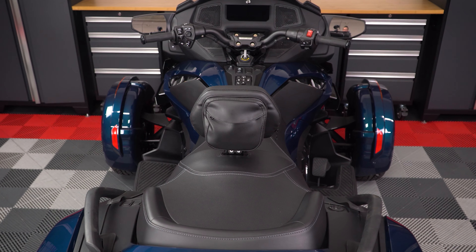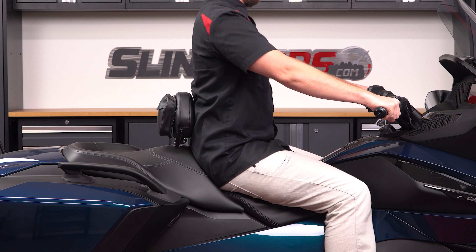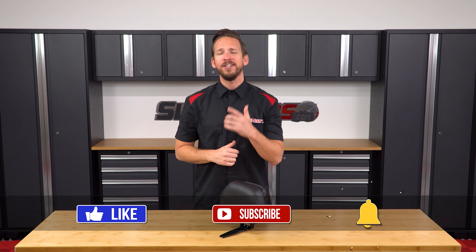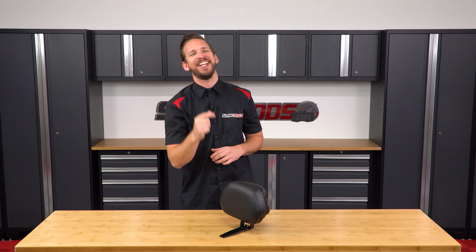And it's as simple as that folks. Now if lower back support is at the top of your Spyder RT mod list, then be sure to head on over to SlingMods.com today, or click the link in the description below to grab one for yourself. And don't forget to like, subscribe, and hit that notification bell so I can keep you up to date on everything Spyder. I'm Brandon signing out, till next time.